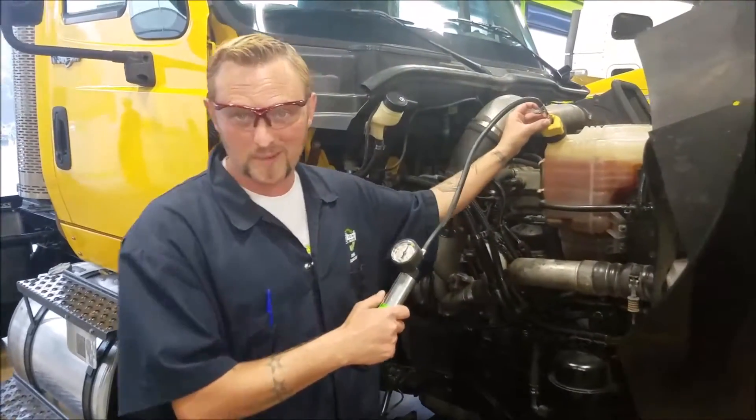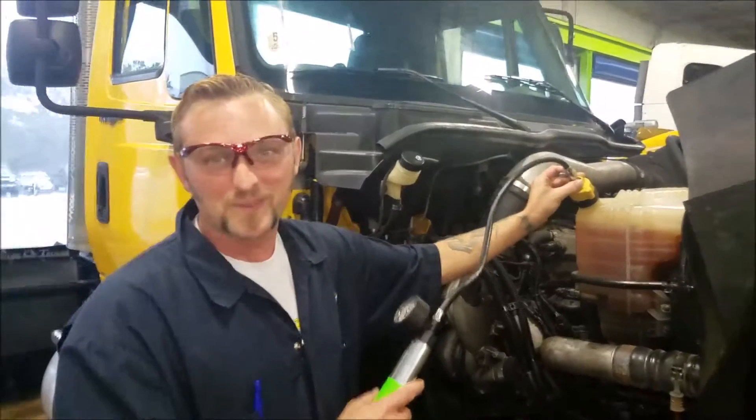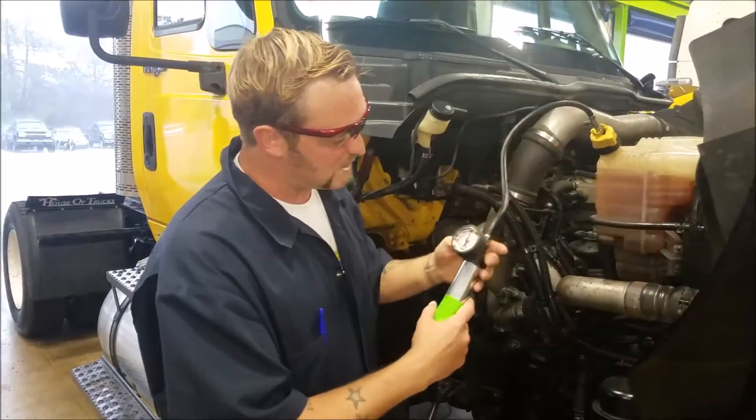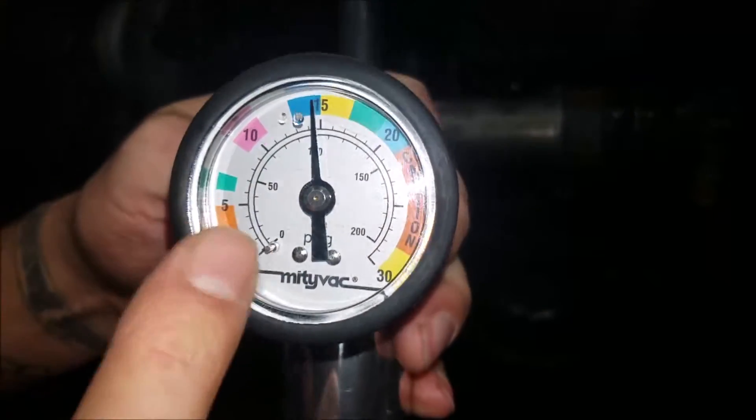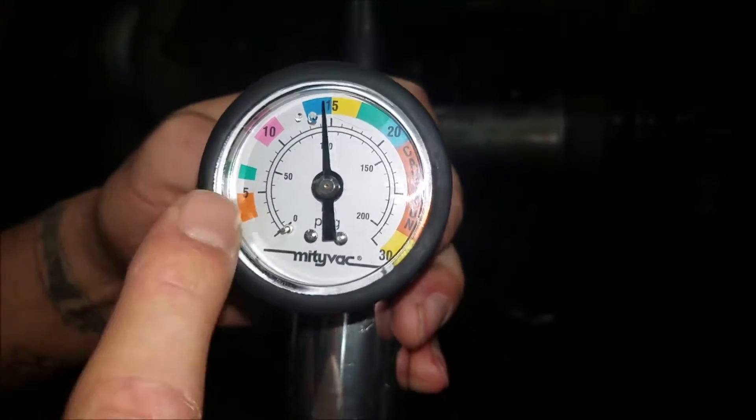So we've waited the three minutes — I really didn't, I'm just going to cut and edit that. But you're supposed to wait three minutes. If this pressure has dropped, like I said before, that will indicate that you have a leak somewhere in your cooling system.